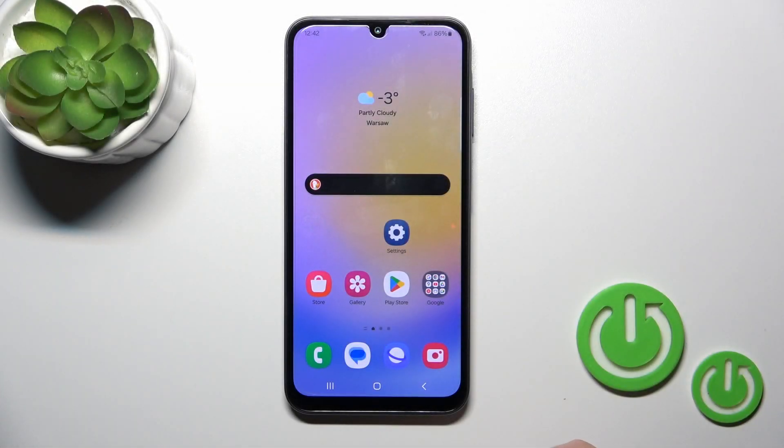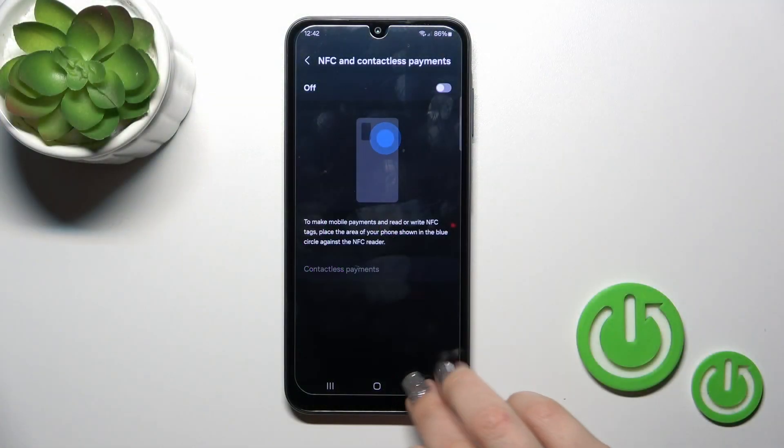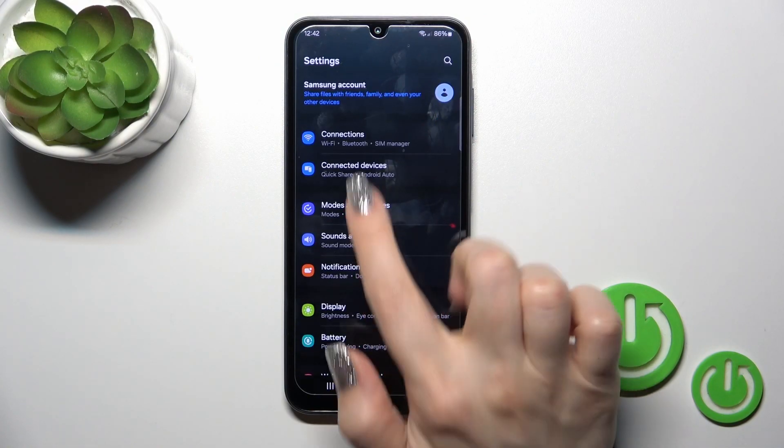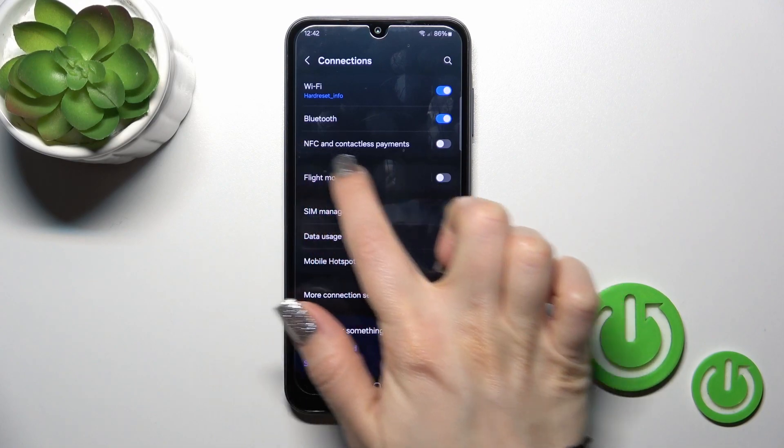This is the Galaxy A25 and I'll show you how to enable or disable NFC on this device. Open the Settings application and then tap the Connections section — you will see here NFC and contactless payments.